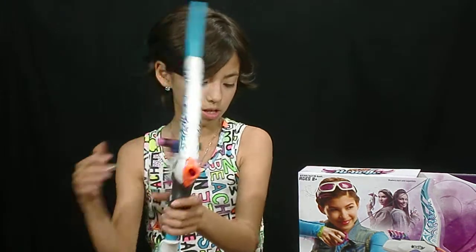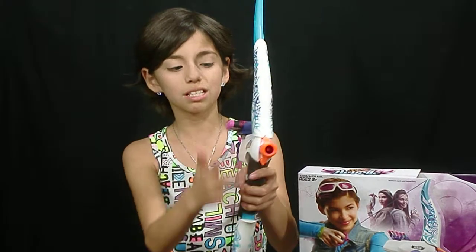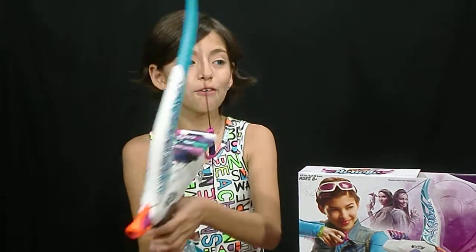So this can shoot up to 75 feet — wow! And the way to tell that this is a girl's version is pretty clear: it's more about the colors. So if you've got a Nerf gun at home and you're a girl, you might feel like it's in kind of boyish colors.